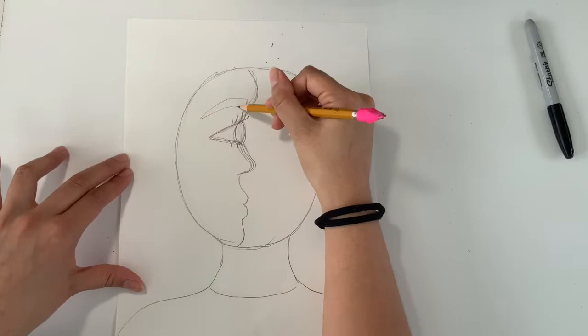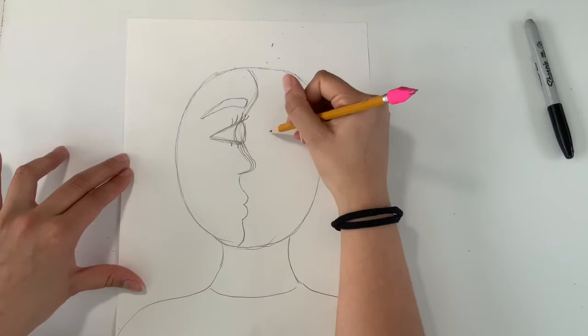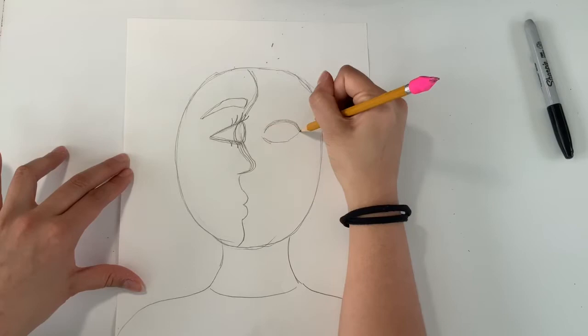Now we're going to draw the eye on the side of the face that is facing forward. This eye is just going to be like a football, lemon, or almond shape — your standard eye shape — and put a big circle in there for your iris.